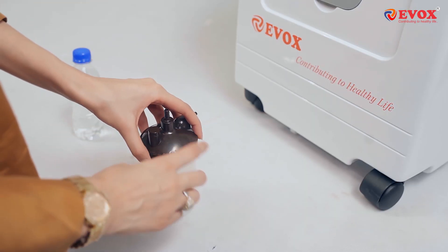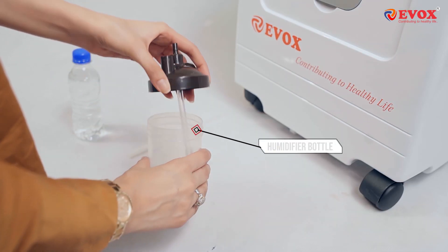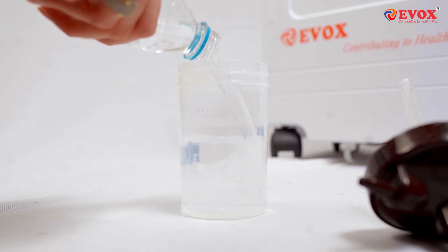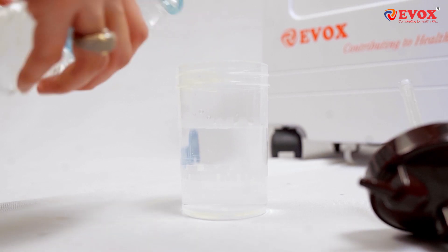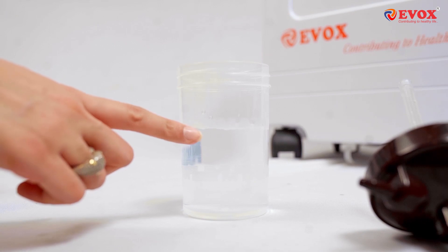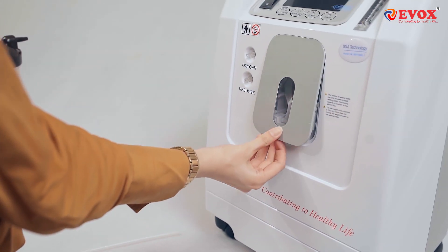Next up, we'll fill the humidifier bottle. Make sure water does not exceed the maximum marking, and then place it in position.